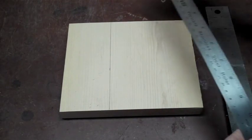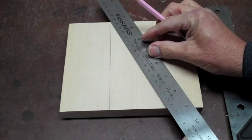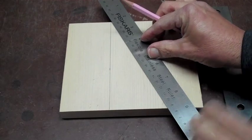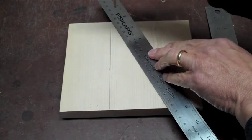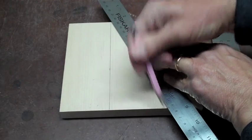My next step: I'm going to take my straight edge and mark about a 30 degree angle from the top, coming down to make a triangle on the wood.